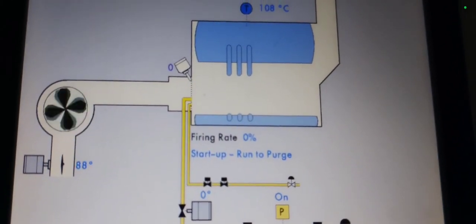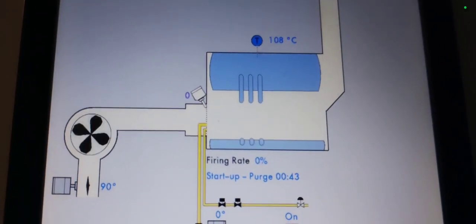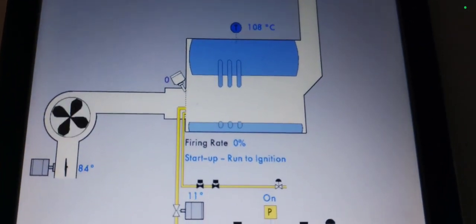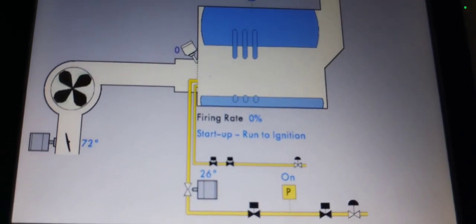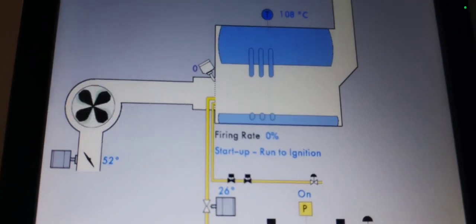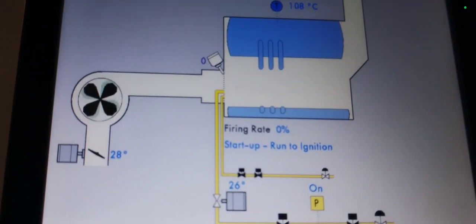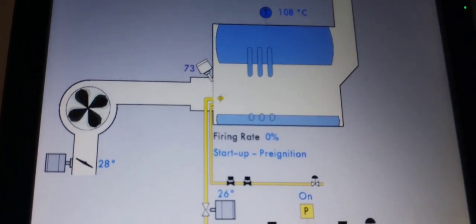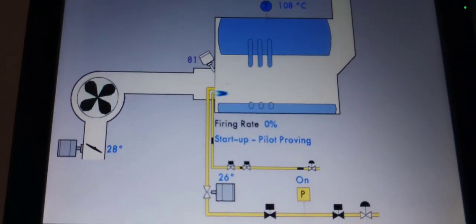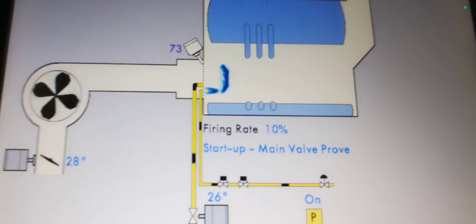That's the air inlet and there's the countdown. Run to ignition. Watch the gas valve opening up — the air inlet is going down, you can see it closing. Pre-ignition: less air is going in. You can see the gas supply going in. Pilot main valve is proving — it's starting up now.